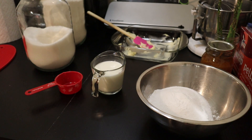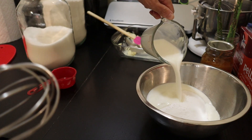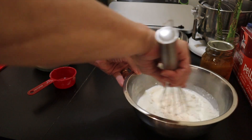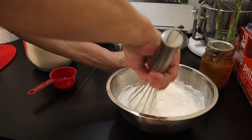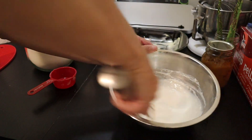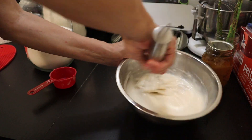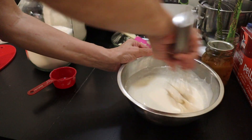And one cup of milk. Now if you're using all-purpose flour you do need to add some baking powder, otherwise just use self-rising flour. It's pretty easy — mix everything up. Looks like that batter is mixed up very well.